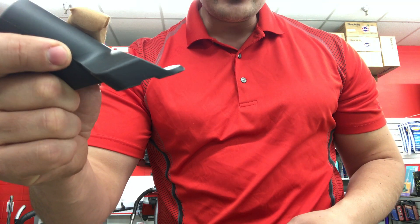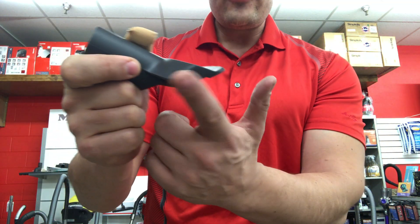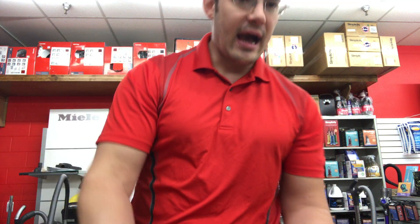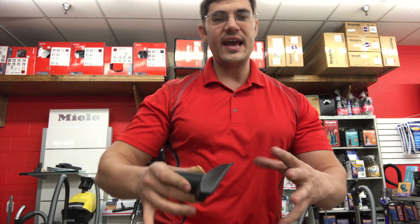If you look at the side of the tool, you can actually see how it's fluted. This allows for the air to flow through even when the tool is down on a surface, like a couch, or like a leather cushion, or something where the air can't get in.